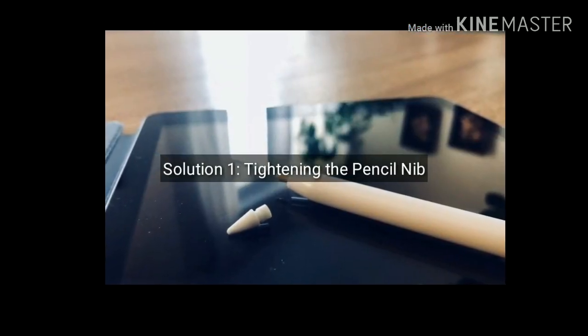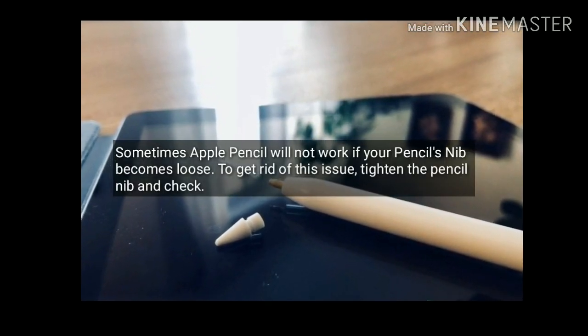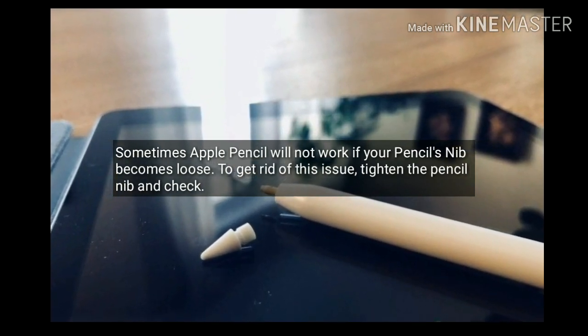Solution 1 is tightening the pencil nib. Sometimes Apple Pencil will not work if your pencil nib becomes loose. To get rid of this issue, tighten the pencil nib and check.